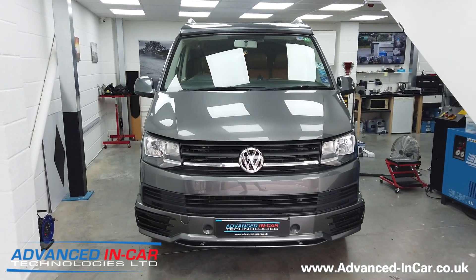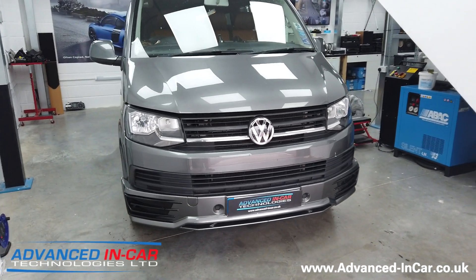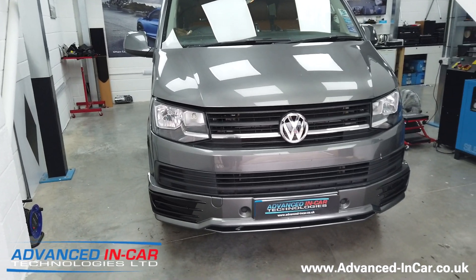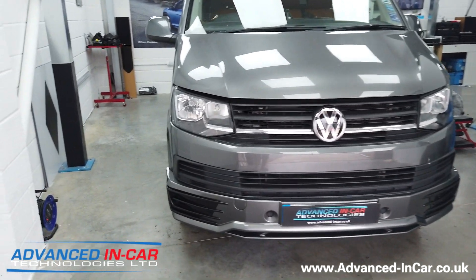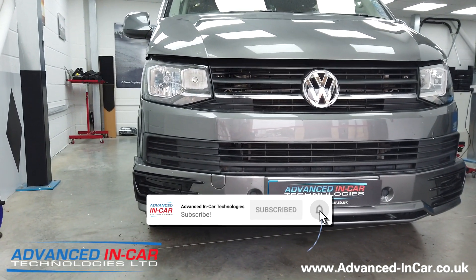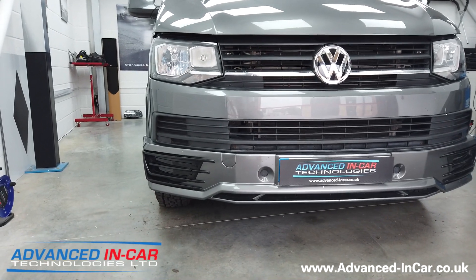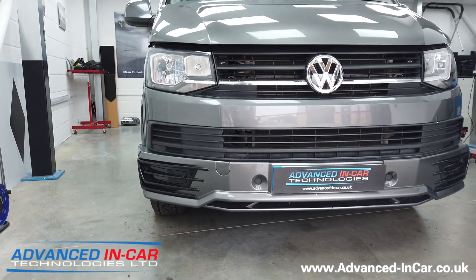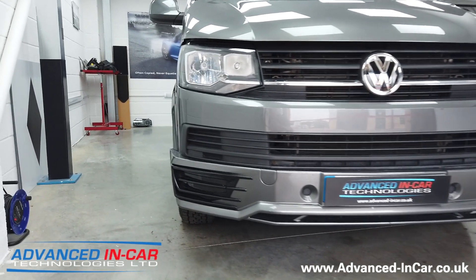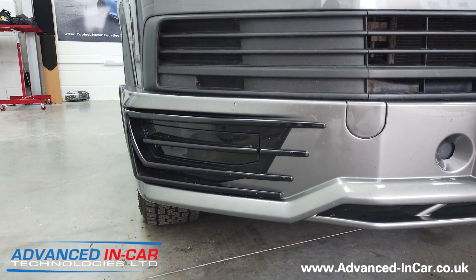Today we are working on this VW T6, doing a whole host of upgrades to it, but this specific video is about fog lights. As you can probably tell it has a fairly basic front end, but it does have the sportline front bumper on it, so the lower half has been added in addition to the standard stock Volkswagen front bumper. You'll probably see down here we've got these grills with the inserts already in them.